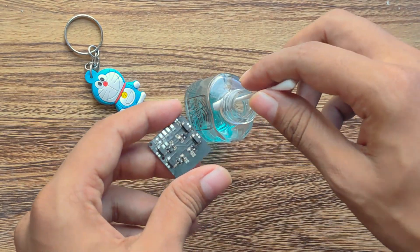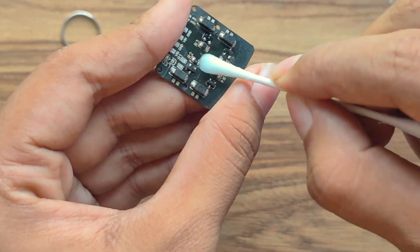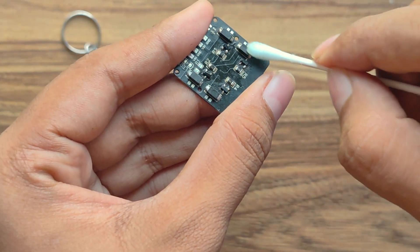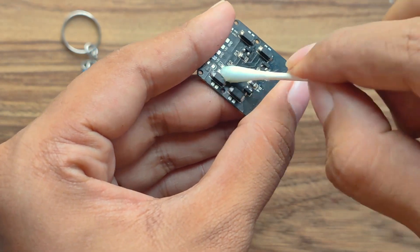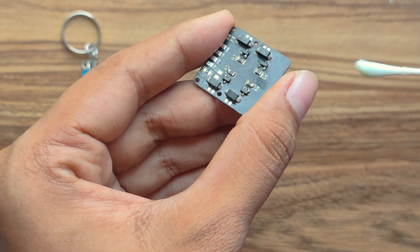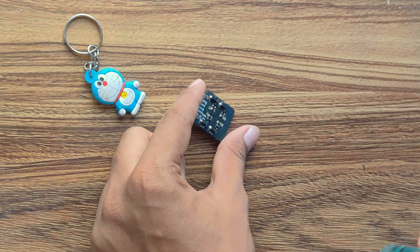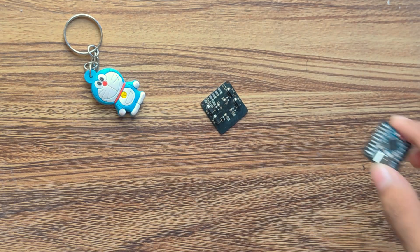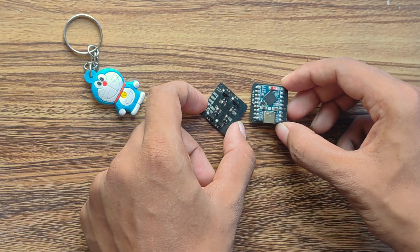I have got some nail remover with pure acetone from my local store. You can use 99% isopropyl alcohol as well, but I will use this to clean all the remaining soldering flux on the board. This will ensure there is no flux left and everything is clean. Keeping the flight controller and the ESC side by side, they look very beautiful and professional.